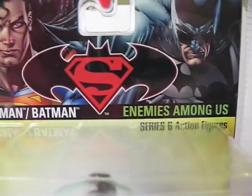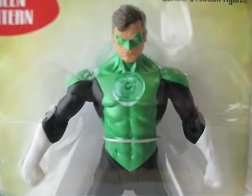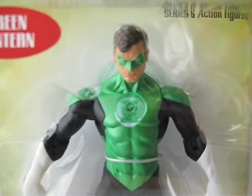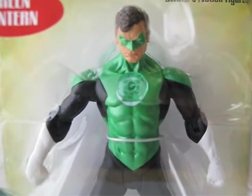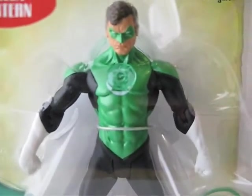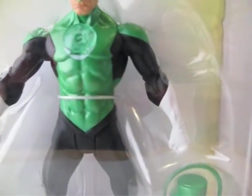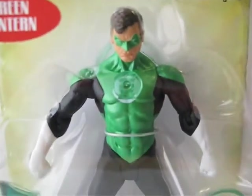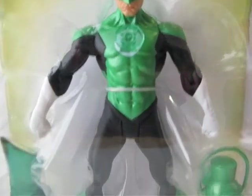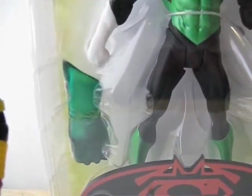I also picked up this Green Lantern from the Superman Batman Enemy Among Us Series 6 action figure line. I'm probably not going to open it — it's pretty much the same figure they used for the San Diego Comic-Con Blackest Night Green Lantern. Same head sculpt, same body; the only difference is the arms. This one has an open arm for the lantern to hang, but other than that it's basically the same figure — just a repaint with a different base, and instead of a ring, this one comes with fists.